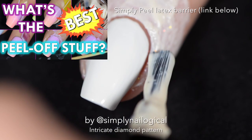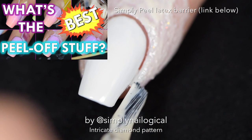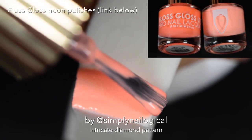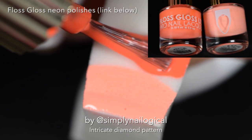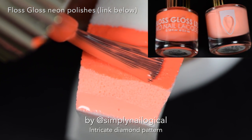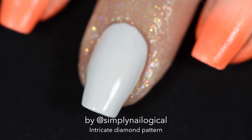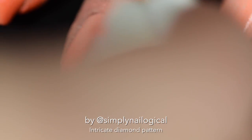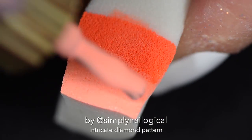I'm applying two neon-ish coral orangish colors from Live Love Polish — the link is below — to a makeup sponge that I'm going to sponge on the nail to make a gradient. Now these two colors are actually the only colors in this entire mani, because it's just black and white aside from this. And I know what you're thinking: where is Simply Nailogical, what have you done with her?